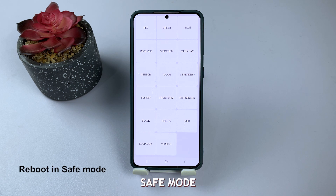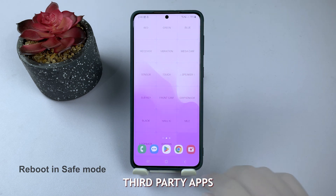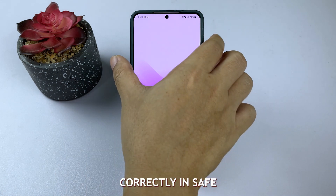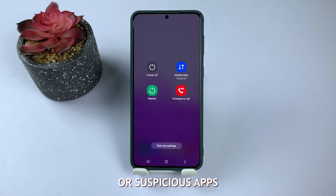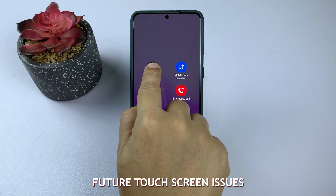Boot your device into Safe Mode to check for problematic third-party apps. If your touchscreen works correctly in Safe Mode, uninstall any recently installed or suspicious apps. Staying vigilant about the apps you install will help prevent future touchscreen issues.